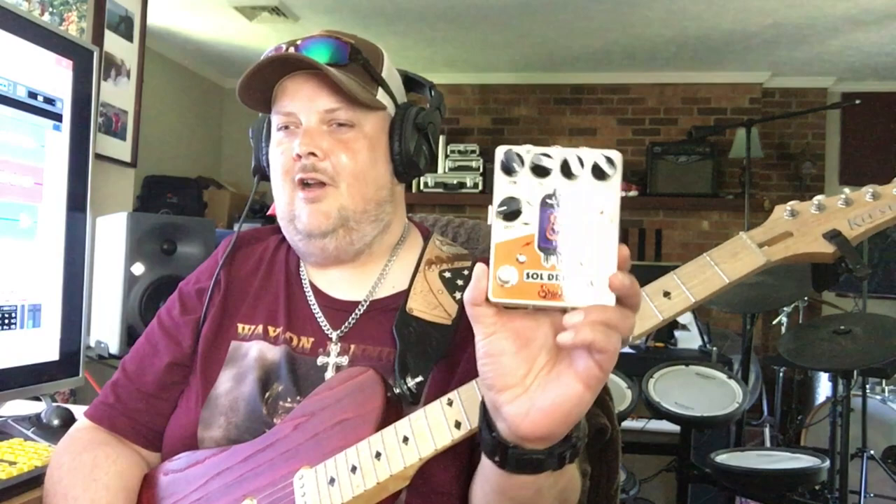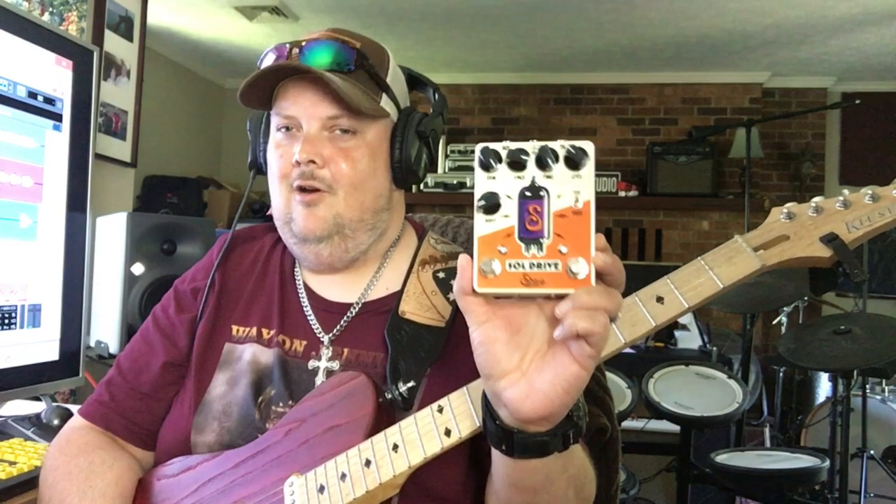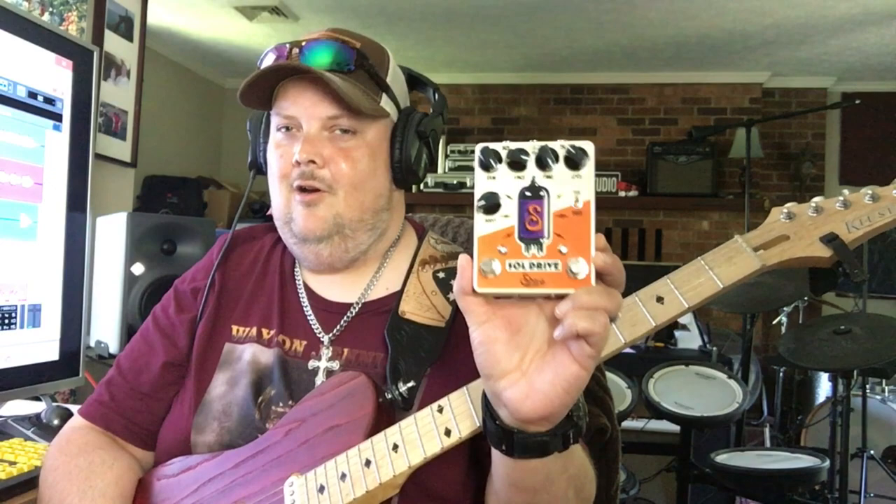I strongly encourage each and every one of you to go to ShiraFX.com — that's S-H-I-R-A-F-X dot com — and order this pedal today. Tell brother Brian that Johnny Highland sent you. I'd also love you all to subscribe to my YouTube channel and check me out on Facebook every other Sunday at 2 PM Eastern on Johnny Highland Official, where I do a live Q&A. I love each and every one of you — pick up this awesome tube-driven pedal, the Shira Sol Drive, today. God bless you, thank you for watching!